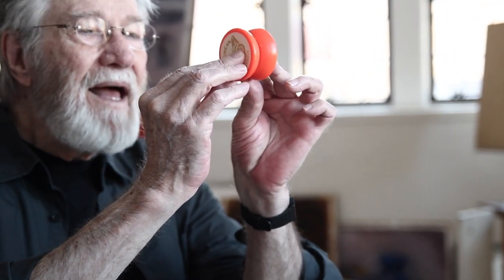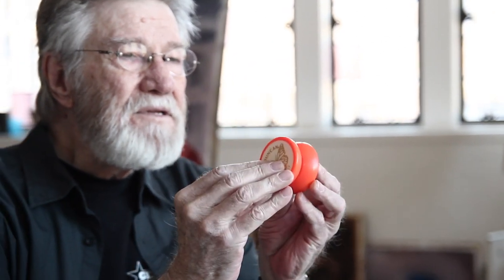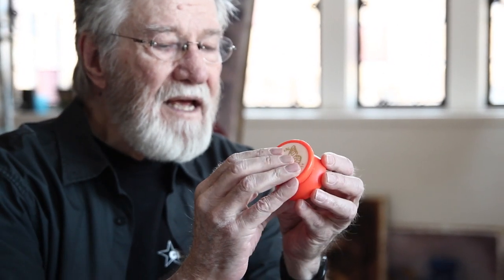Many years later, when I was a professor — I was 29 years old — a Duncan pro came to visit me and we worked together trying to get the new yo-yos, which were plastic with a metal axle, to spin as much as 30 seconds. We were really working to get a 30-second spin so we could do more advanced string tricks.